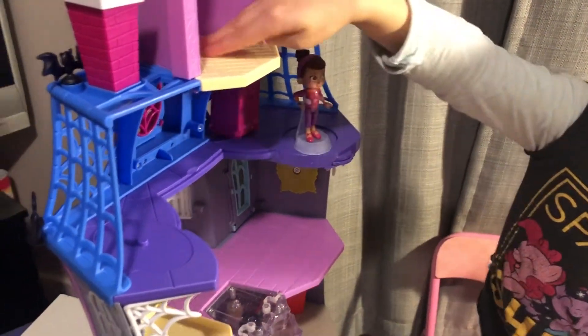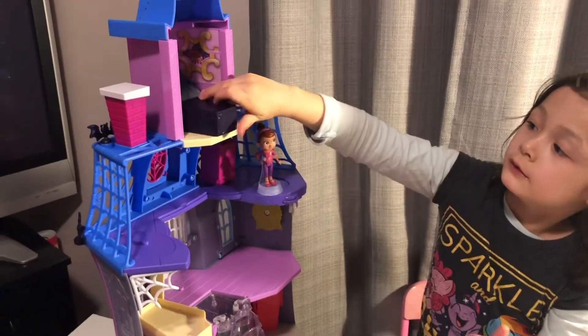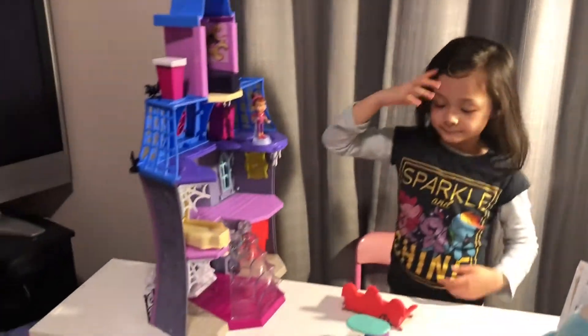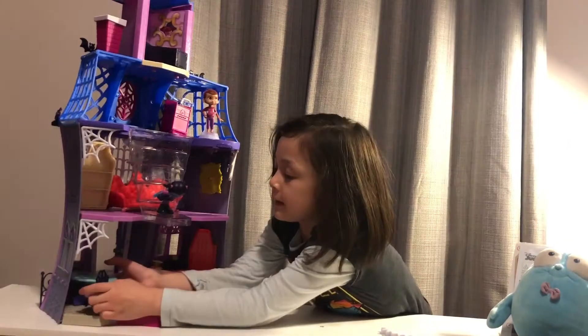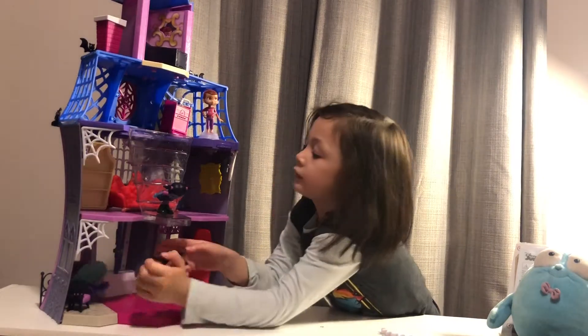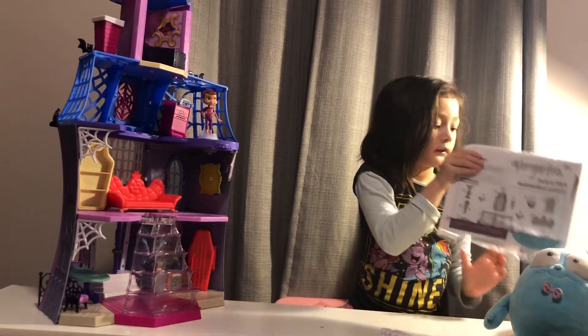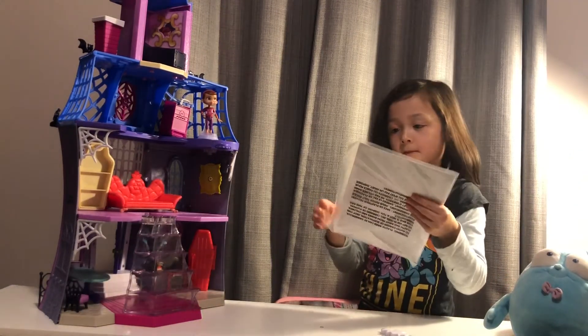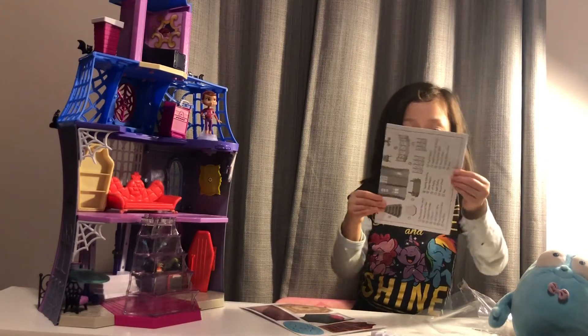This is where Vampirina sleeps — this is her bedroom, that's where the bed goes. The table goes over here so the stairs can have some room. These are the instructions.